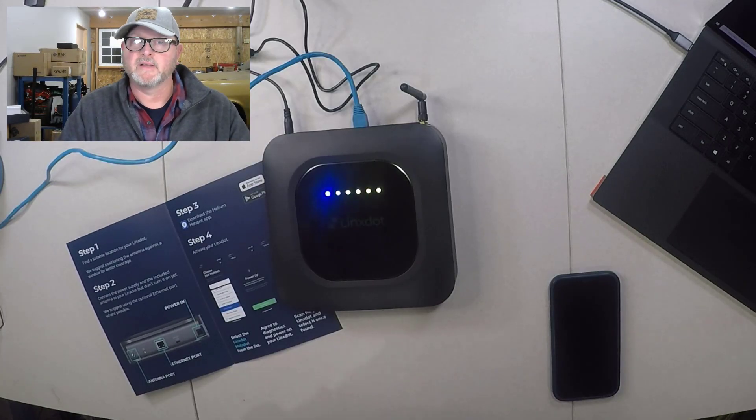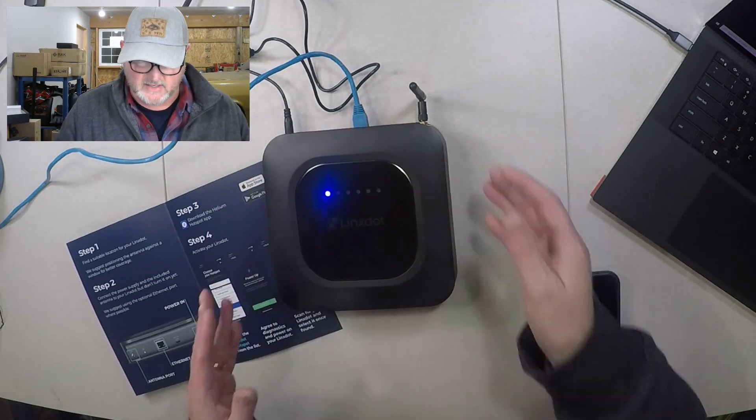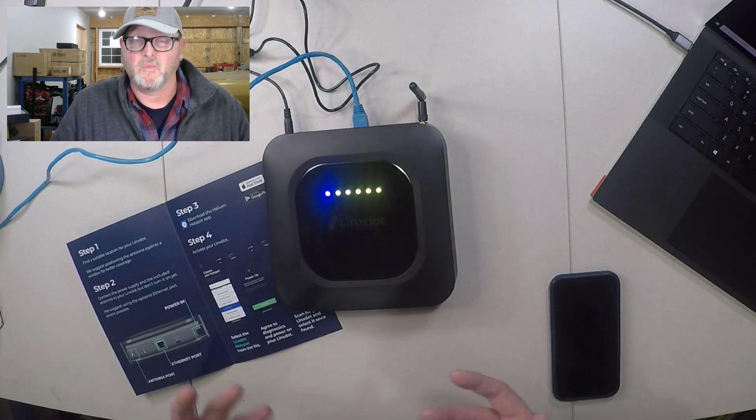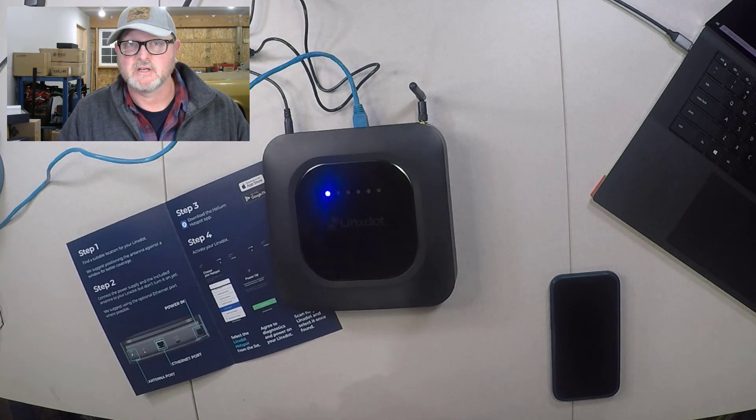We're going through the setup process for the LynxDOT unit. I've got it plugged into Ethernet, I've got the power cord in, and I've got the antenna set up. Basically I just plugged it all in and now I'm going to take a look at the LynxDOT documentation on their website.